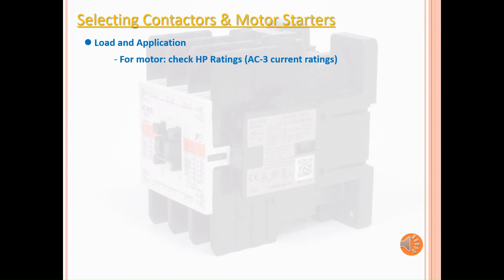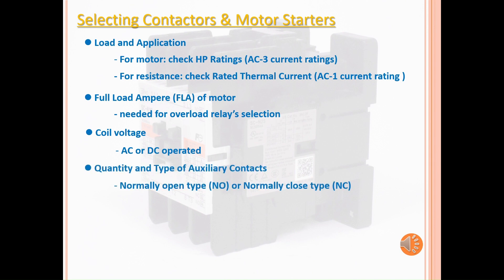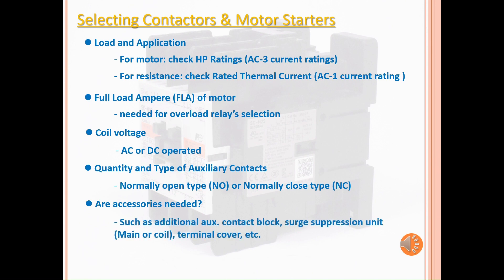Here are our guidelines in selecting the appropriate contactor and motor starter. First, check the load and application — for motors, check the horsepower rating, and for resistance loads, check the rated thermal current. Next, check the full load ampere of the motor; this will determine the ampere range needed for the overload relay. Next, specify the coil voltage (AC or DC) and how many auxiliary contacts you will need. Lastly, will you need accessories for your application? We have auxiliary contact blocks, surge suppression units, and terminal covers, as well as many others. Hopefully, this will help you in choosing the parts you need.